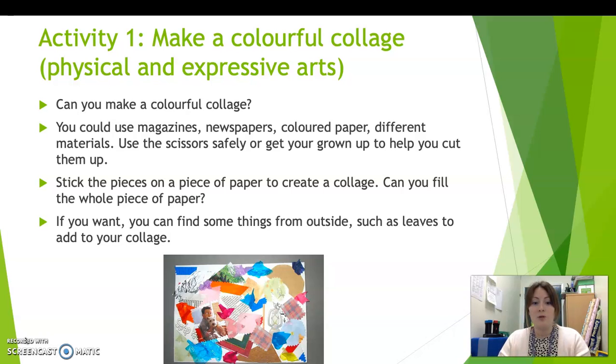If it's material that you can rip or tear, then you can rip it up into little bits, and then you're going to stick the pieces on a piece of paper to create a beautiful collage. So can you fill the whole piece of paper and make it all lovely and colourful?